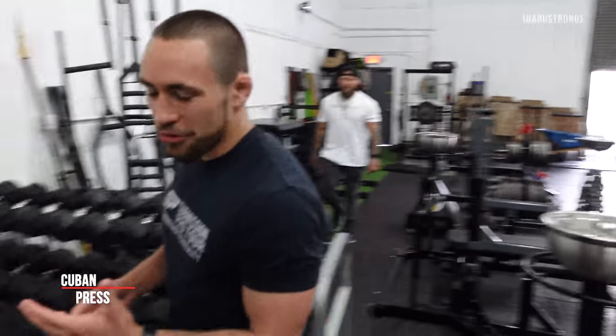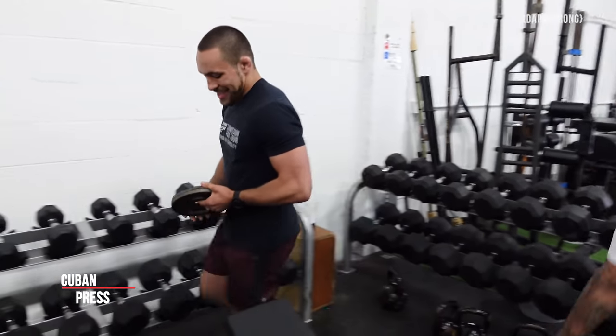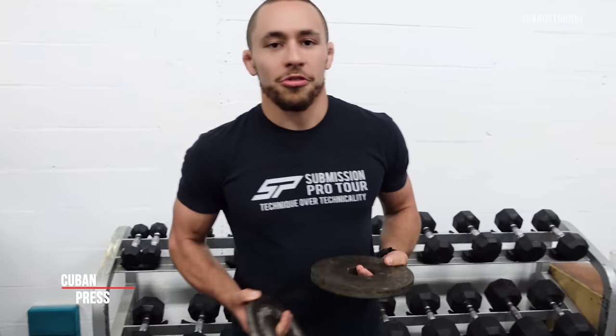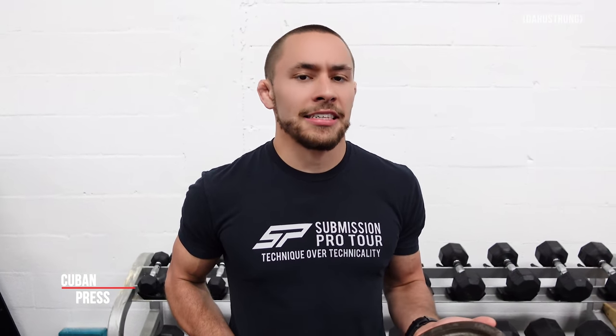The first exercise is the Cuban press. The Cuban press is pretty great because it works on both internal and external shoulder rotation. You really don't need a ton of weight for this. I like to use it as a warm-up on my max effort and dynamic effort upper body days, and also as an accessory exercise for those upper body workouts.